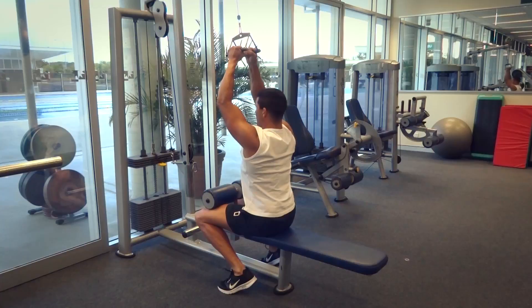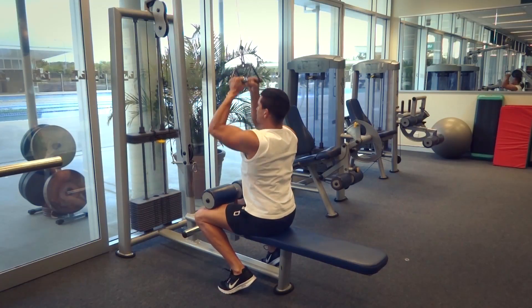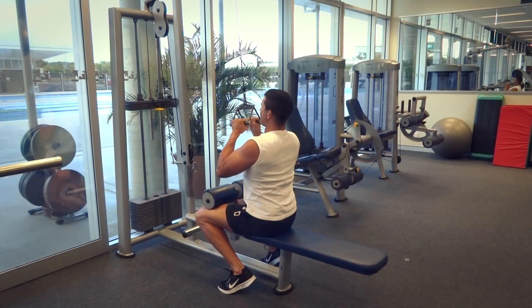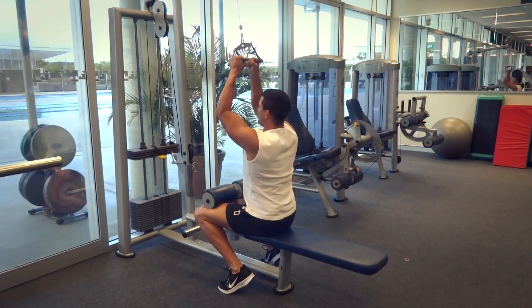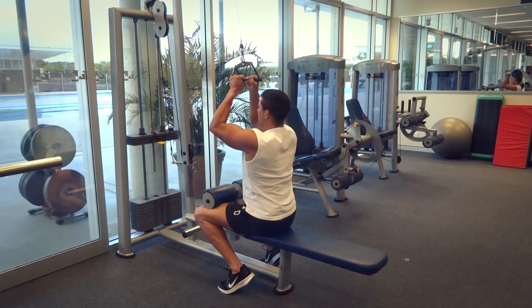From here I'm going to retract and depress my shoulders, lock myself into position so that we're nice and tight through our core muscles. It's a compound muscle group movement — biceps, rear deltoids, and lats — and we're going to really isolate those muscles by making sure that our torso is not moving and there's no movement through anything else other than those three muscle groups.